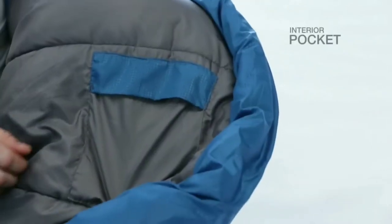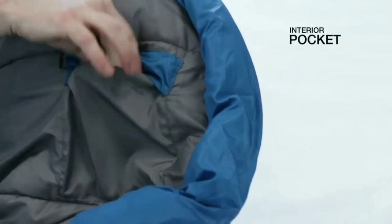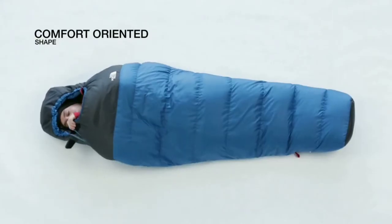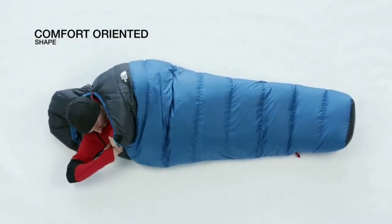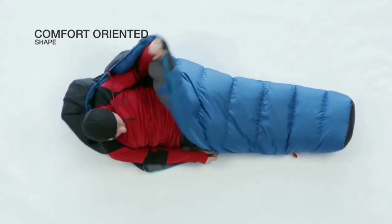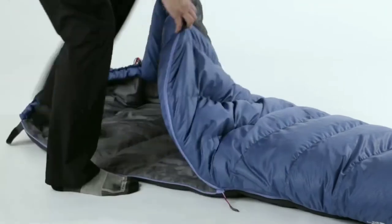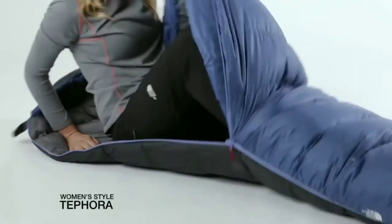We designed the Furnace series of sleeping bags for campers who are not as accustomed to sleeping in mummy bags, so there's more room through the shoulders, through the head and through the knees so that you can roll around and move in this bag a lot like you would at home and hopefully get a better night's sleep. This bag is also available in a women's version called the Tephora.